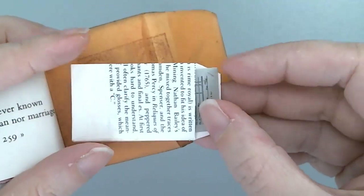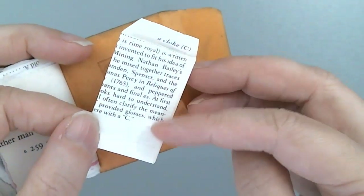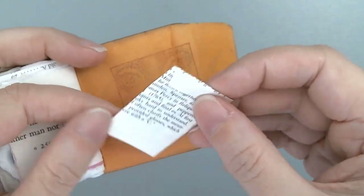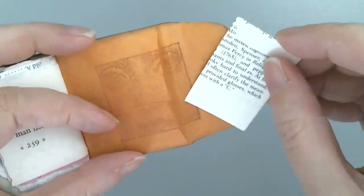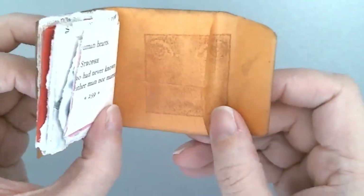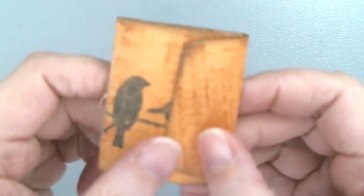And a handmade envelope from a little piece of paper book page that has a little ephemera inside of it. This is the same envelope that I have videos on — I do like to make these little envelopes. This is just a tiny version of that same pattern, and it fits right there in the pocket.